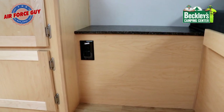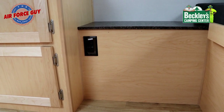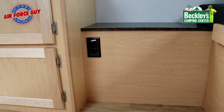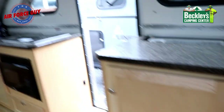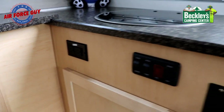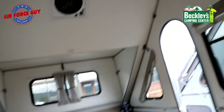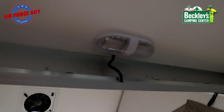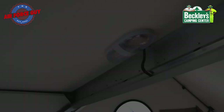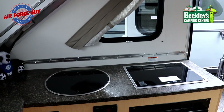Under the bed on the other side, you have your GFI 110 outlet — that's probably going to be protecting your outside electrical outlet as well. In addition to that GFI, you're also going to have one other GFI up in your kitchen area. Now, I know what you're thinking — where are the lights? You're going to have one in the bed area right here, and then up in the kitchen area, you're going to have it right where you need it so you're able to see what you're doing in the kitchen.